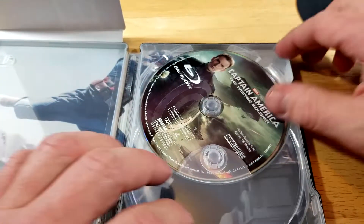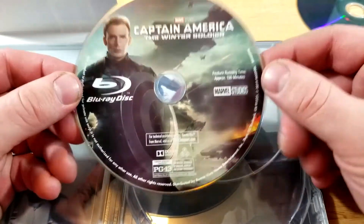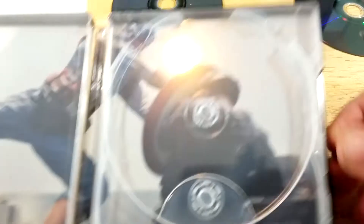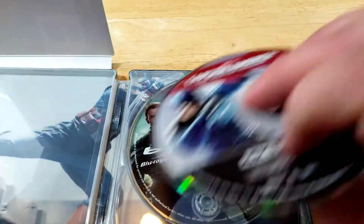First up we have our 4K disc with the 10th anniversary artwork there. And then on the Blu-ray, this is probably just the standard Blu-ray that was released with the movie originally. There's a cool shot of Captain America. It's been so long since I've seen this one — I don't specifically remember the scene or anything.